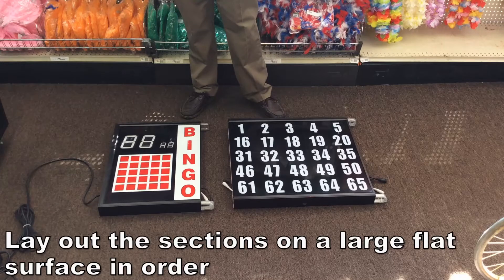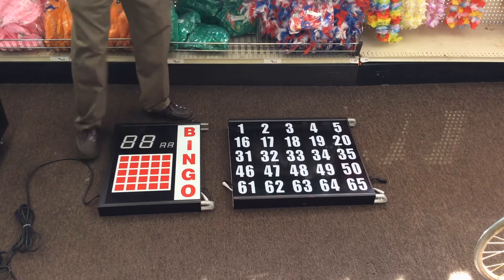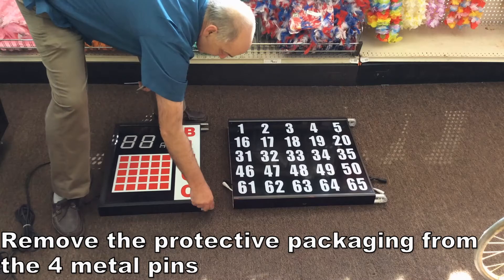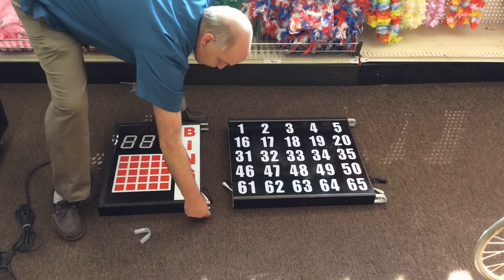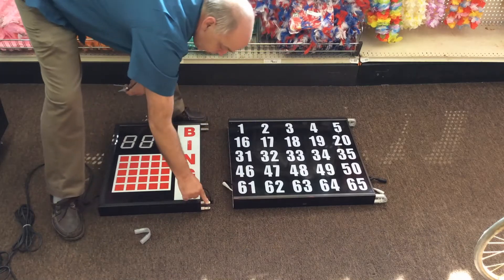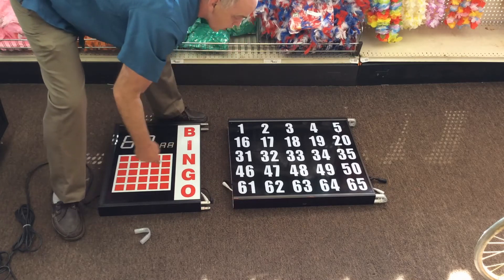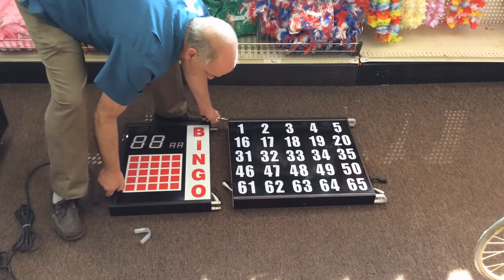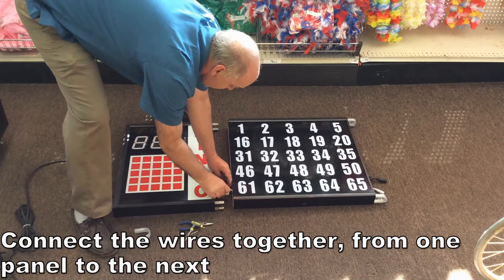The easiest way to start is to lay out your sections on a flat surface. Here we're using the floor, but you could use a large table if you have one. When they arrive, you'll see that the pins on the edges — there's four of them — are covered with a little protective carrier. That gets removed and disposed of, leaving you with four metal pins. You're going to put the sections relatively close so that you can connect the wire connectors together first. You want to do that first.